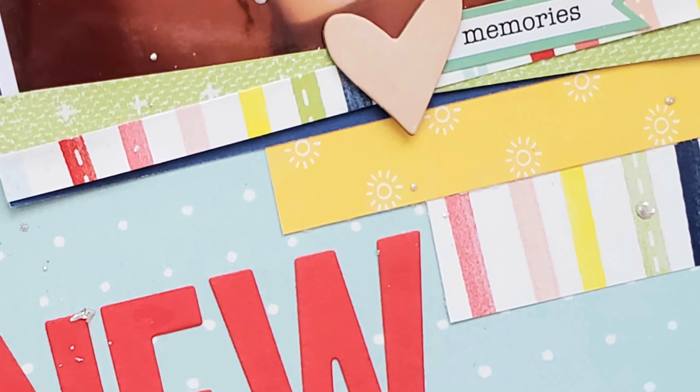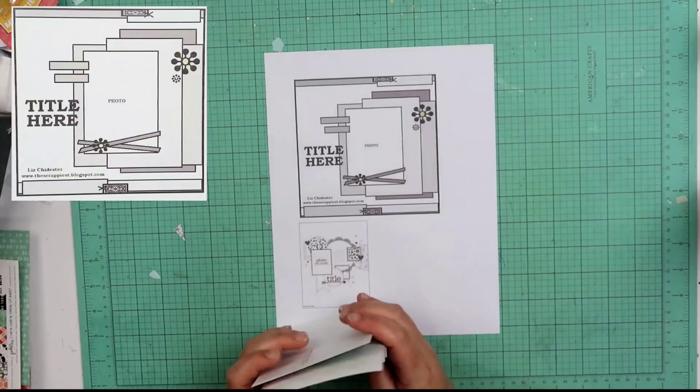Hey guys, this is Becky. Welcome back to my channel and welcome back to Minikit Monday.